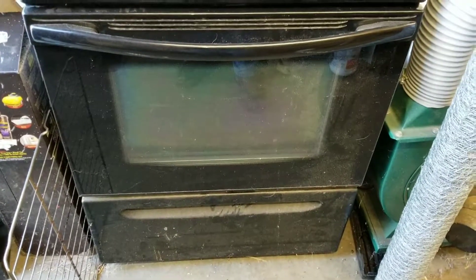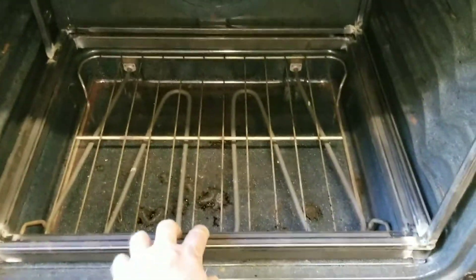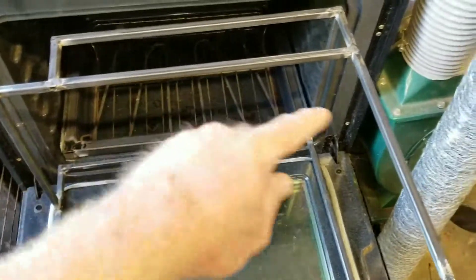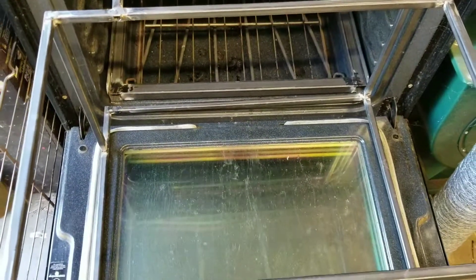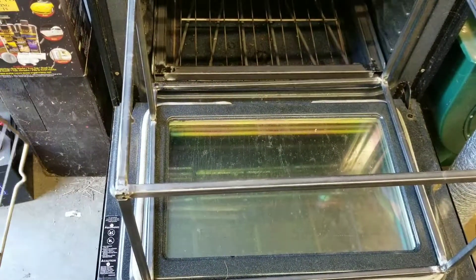Okay, here we go. This is day two working on my powder coating frame. This slides out and this top piece comes off. What I've got to do is put more bars like his back here across through here so I can hang the parts that I need to powder coat off of it.